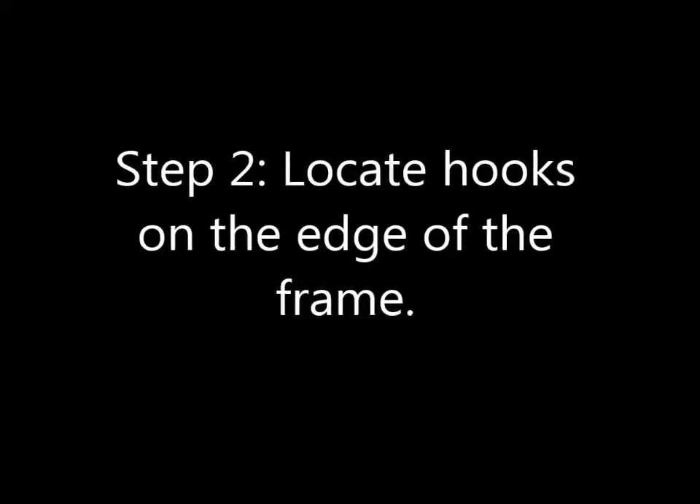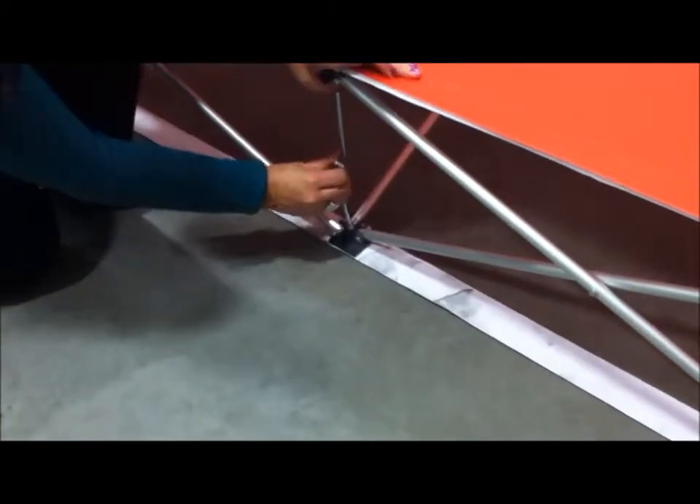Step 2. Locate the locking steel hooks on the edges of the frame. Press down and hook them together.